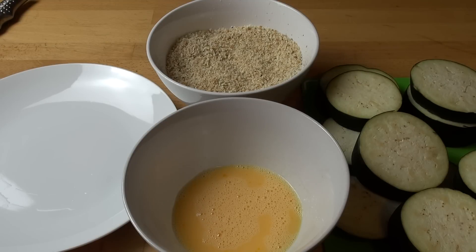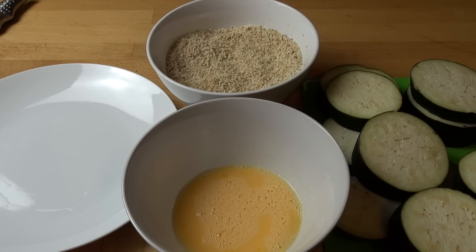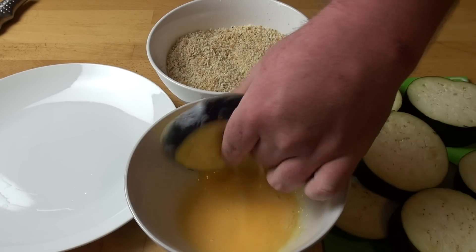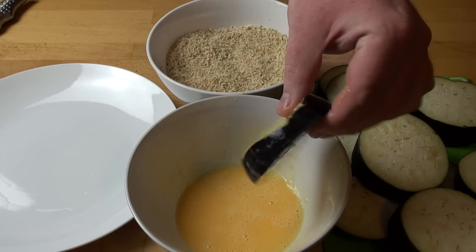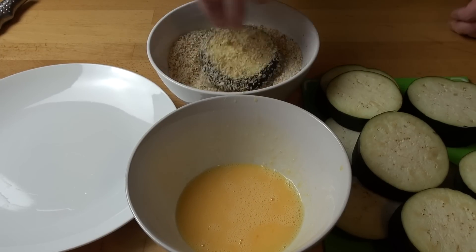We're going to start by crumbing the eggplant. I've got a bowl of two eggs which I've just whisked up lightly with a couple of tablespoons of water, just to make the eggs a little runnier. We're going to take a piece of eggplant, dredge it in the egg mixture, and shake off any excess, then dump it into the crumb mixture.